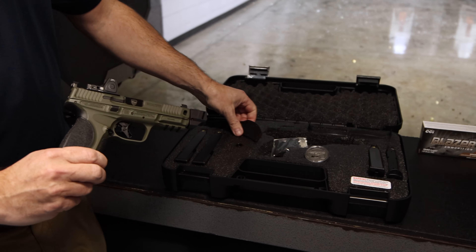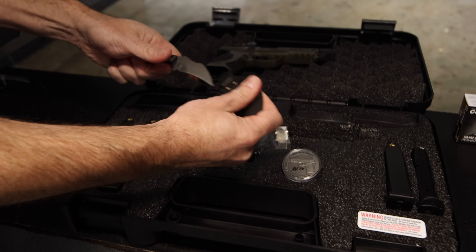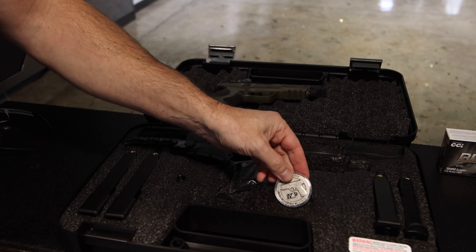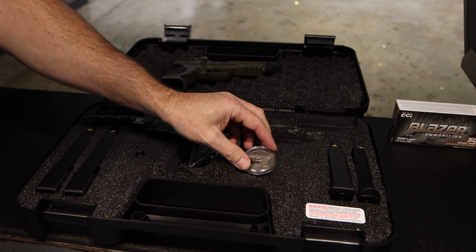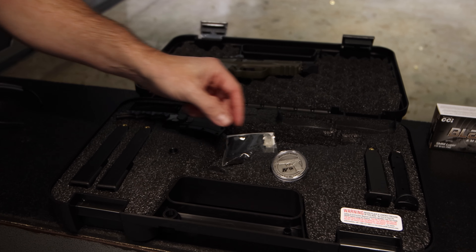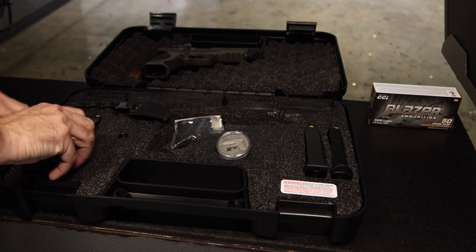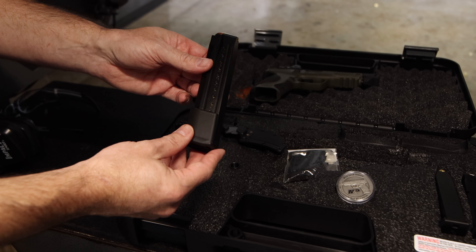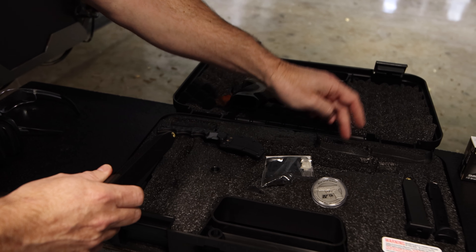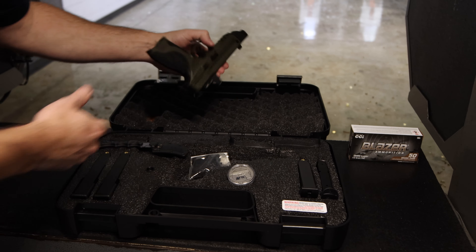Like a lot of the other Spec Series guns, this comes with a cool limited-edition knife and challenge coin dated 2023 Spec Series. It does have two 17-round mags like all the other M&P 2.0s, and it comes with an additional two 23-round high-capacity mags. It comes shipped in a nice oversized case. The trigger is super nice — I'll show you that in a moment.